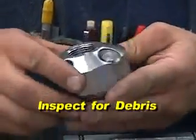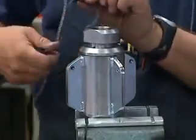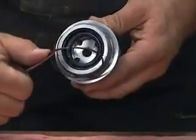Now remove the weep seal from the inlet nut. Remove the o-ring from the inlet nut and then pry out the shaft seal.